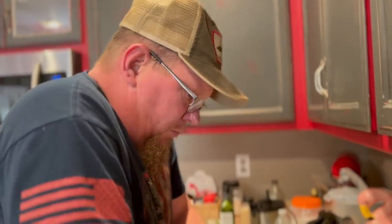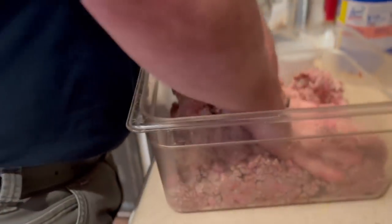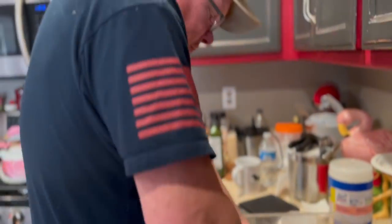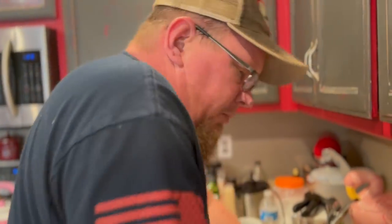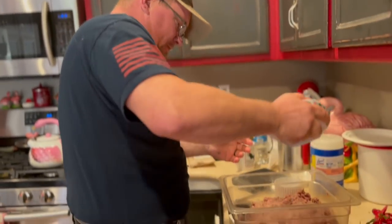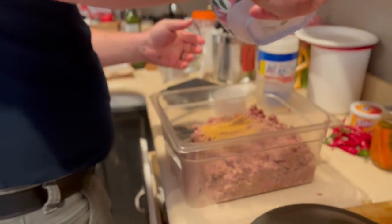Are you playing with your meat, Michael? I am. What are you making? Well, I'm making mixed meat. Mixed meat? Yeah. I'm making beef jerky. Beef jerky? Out of ground beef. Wow. How fancy. What's that? Seasoning.